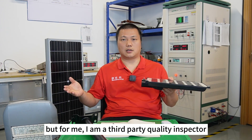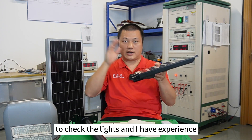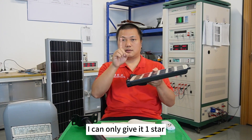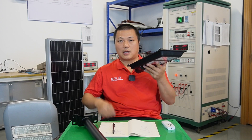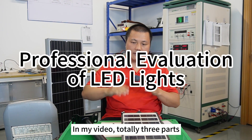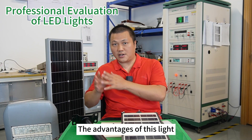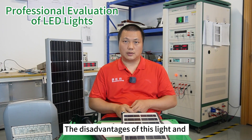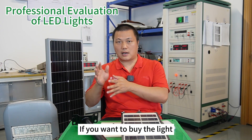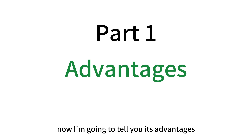But for me, I am a third-party quality inspector. Here is my laboratory in Saint-Jean — we have many instruments to check lights and I have experience. I can only give it one star, and in this video I will explain why. The video has three parts: part one, the advantages of this light; part two, the disadvantages; and part three, advice if you want to buy it.